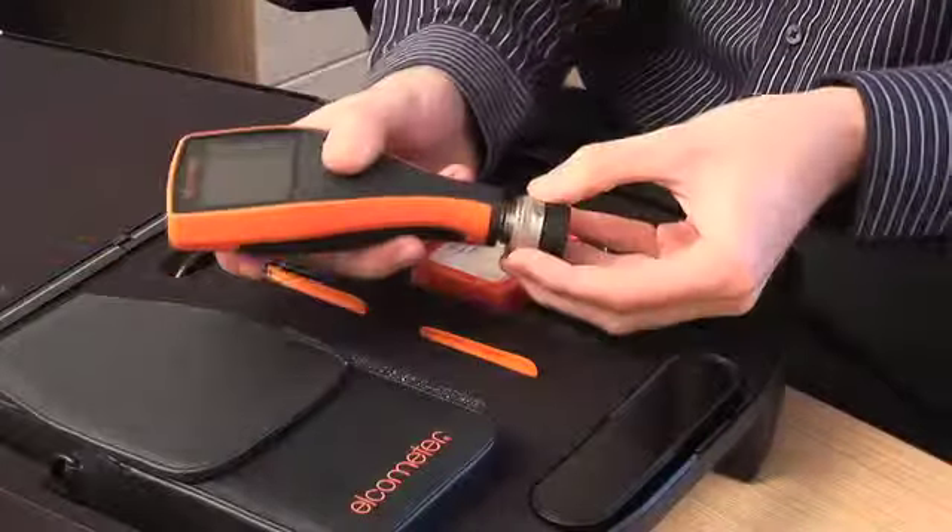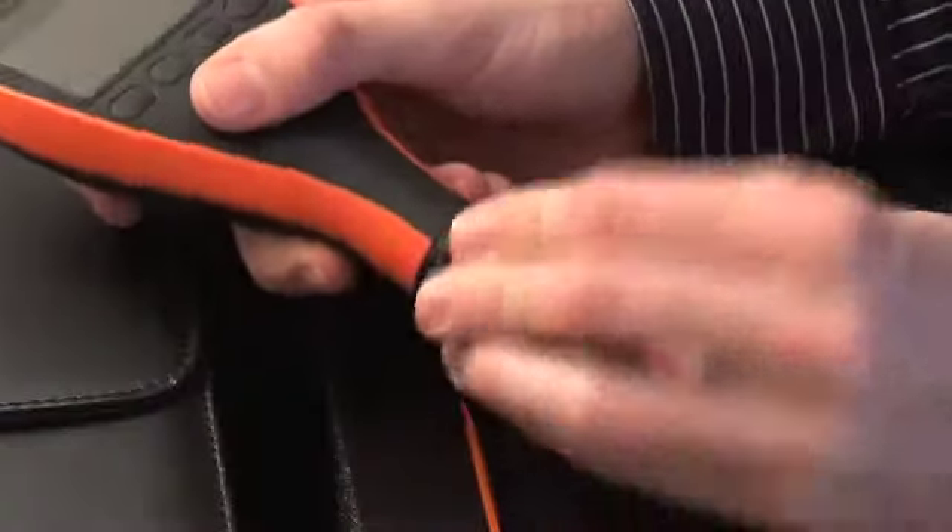Separate gauges can be converted to an integral gauge using the PINIP plug-in probe, providing you with the best of both worlds.